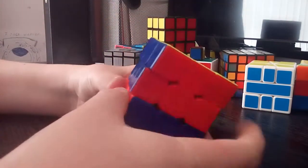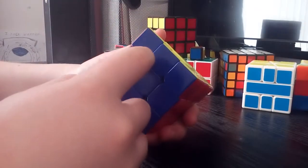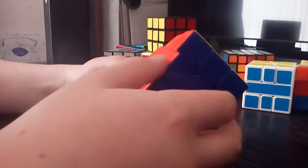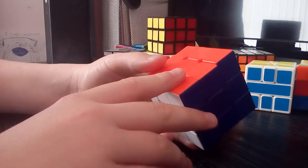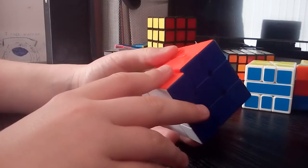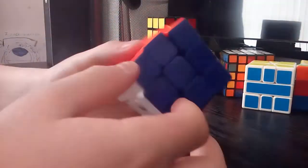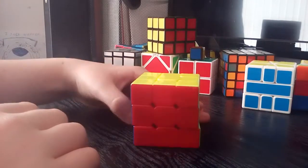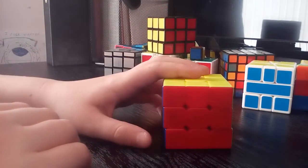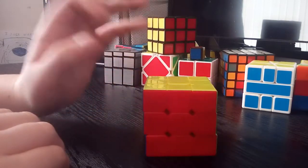Next is my Chi Skewb. I thought this was a MoYu at first and then someone corrected me in the comments saying actually it's a Chi, so I didn't know that. It's very fast — I haven't loosened it, I haven't lubed it; it's just countless solves and it's become really fast. Really fun to solve; if you don't have a Skewb definitely get one.